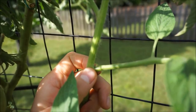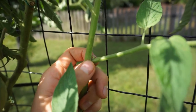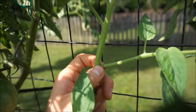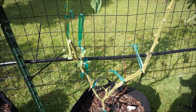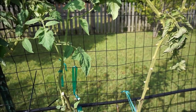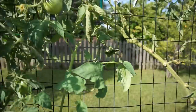Right here you have a little sucker growing between the leaf and the main stem. If you let that sucker grow, it will become its own individual main stem — you could have main stems all over the place. I usually like to have two main stems because that gives you a good amount of fruit production while still allowing tomatoes to grow to a good size.